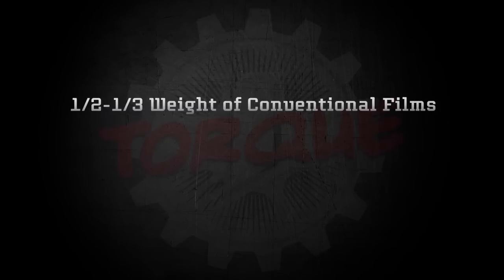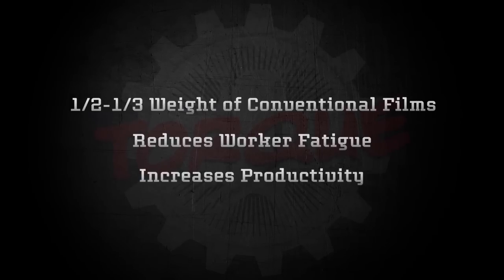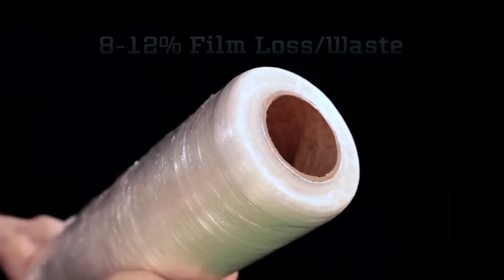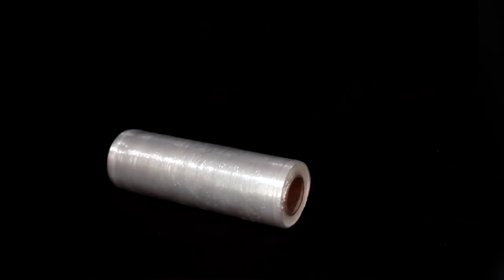Torque is one-half to one-third the weight of conventional films. This reduces worker fatigue over their shift and increases their productivity. Torque film is damage-proof. It has hemmed edges that save an average of 8 to 12 percent film loss or film waste from damage caused by being dropped on the edges. Older conventional films cost more money and when dropped repeatedly create wasted labor and operational inefficiency.